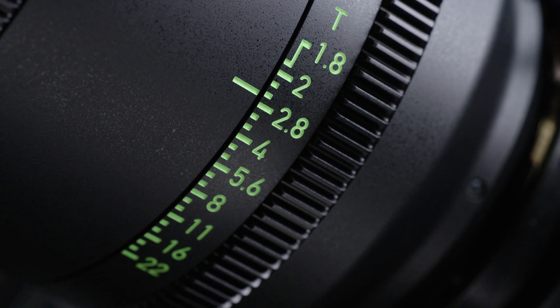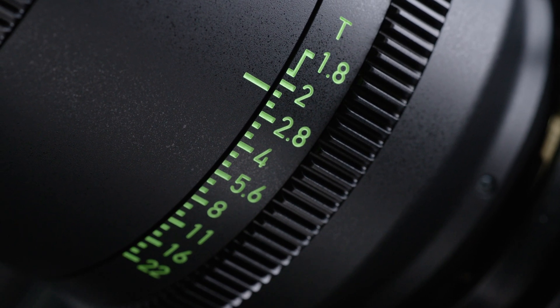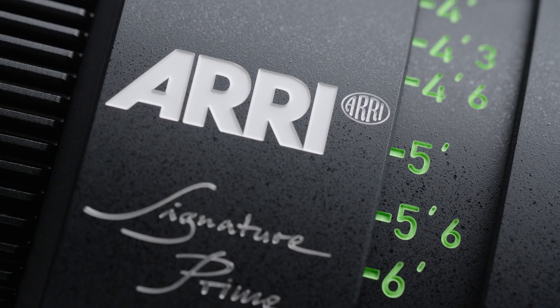Now let's look at what some of those characteristics are that you should look for when intercutting between our primes and our zooms. People often ask me, can I use a large format lens like a Signature Lens on a Super 35 camera? And the answer is absolutely yes. When we came up with the concept for these lenses, we knew that the Mini LF and the Alexa 35 were going to coexist, and these lenses were designed to work equally well on both. We've tested them out to 9K so far, and they've held up spectacularly well. So everything I'm going to talk about in this video applies to both those formats.